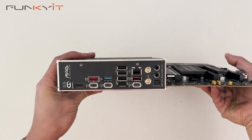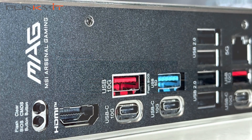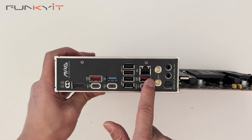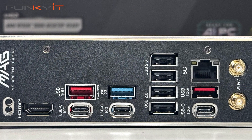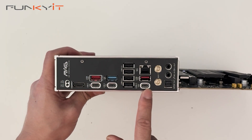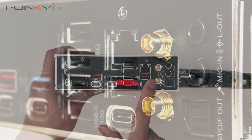Looking at the I/O panel, we have the clear CMOS and BIOS Flashback button, HDMI output, USB 3.2 Gen 2x2 ports, USB 3.2 Gen 1 ports and USB 2 ports. We also have USB 3.2 Gen 2 USB-C connectors, a 5 gigabit LAN port and Wi-Fi 7 connectivity.